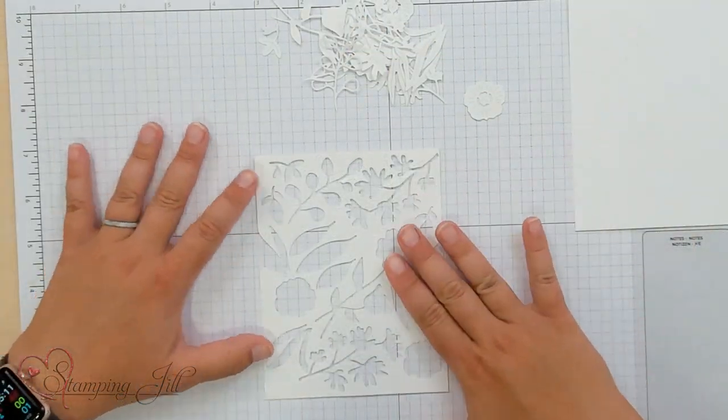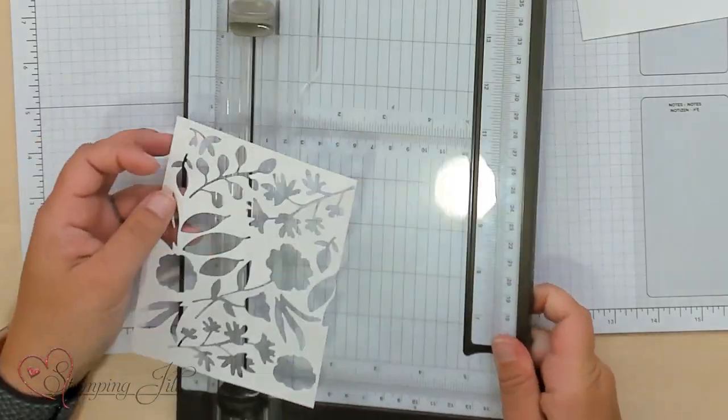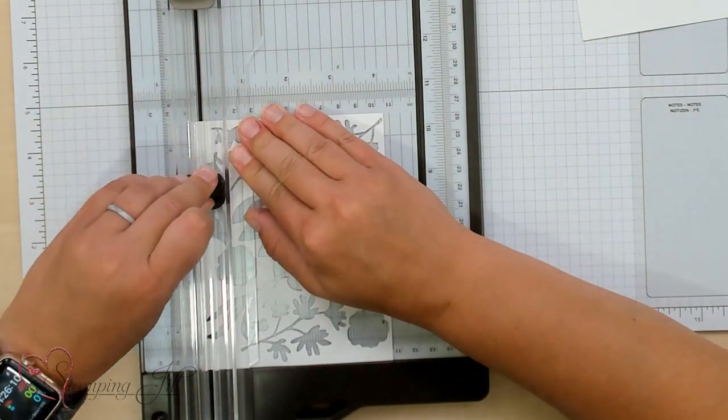I'm going to use this 5½ by 4¼ piece as my card front, but I want to cut it down to a 5¼ by 4 piece. The reason I want to do that is because I want some of these die cuts to be going off the page. I cut it a little bigger to start with, and now I'm going to cut it down to that 5¼ by 4 size — just taking an ⅛ inch off of each side.